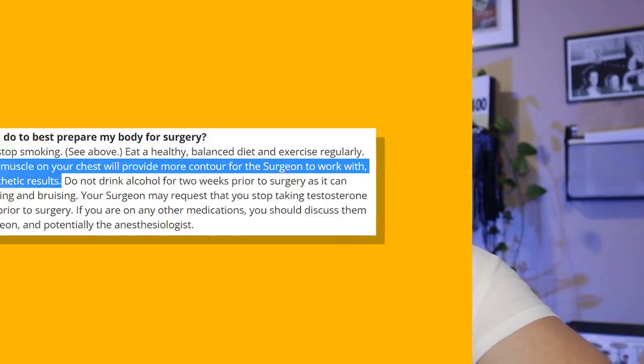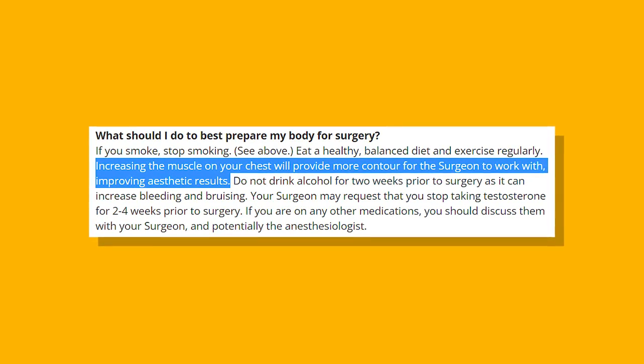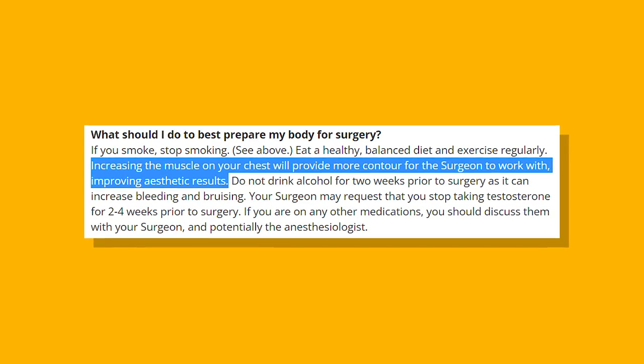Some trans guys are a bit hesitant to work out their chest — if you're like, I've got enough going on there already, I don't need any more — I feel you. But allow me to put your worries to rest, because there are actually some pretty great reasons why building chest muscle pre-op is beneficial. First off, if you plan on having top surgery, increasing the muscle on your chest will provide more contour for the surgeon to work with, improving aesthetic results — that's a quote from topsurgery.net. Speaking from my own experience as a pre-op trans guy, building up chest muscle can do a lot to masculinize the look of your chest. I think it's because your pecs sit higher than, you know, the other stuff, so having that muscle there evens it out and makes the rest of your chest look like more muscle.